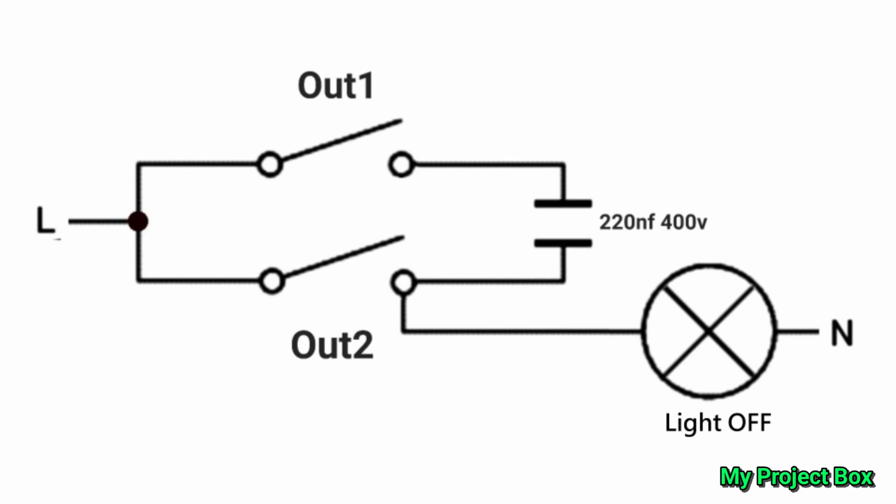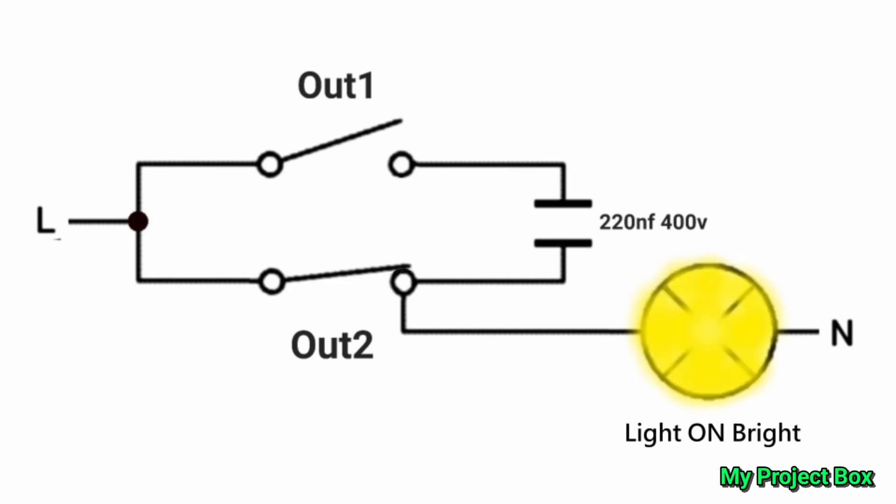In order to get voice control in Google Home I had to automate these switch positions by setting up some routines. The first routine is for lights off — both switch positions open. For the dim position, output one is on and output two is off. For the bright position, output two is on and output one is off, giving you lights on full bright. After that you have automation on Google Home — you can also use Tasmota, Home Assistant, Alexa, and all sorts of other ways to do it.